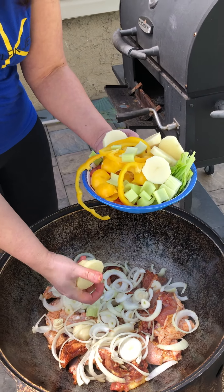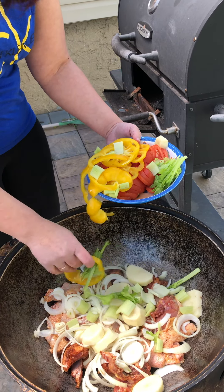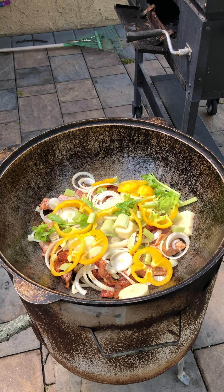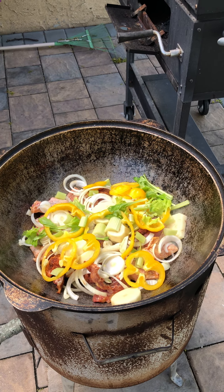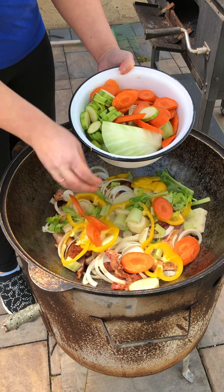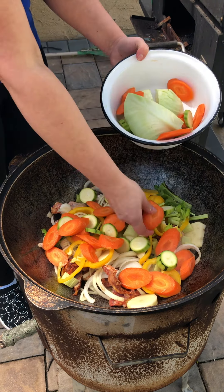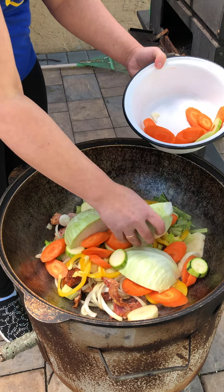Put potatoes. Cut everything in circles and not too small, otherwise it's going to get too much of your celery. Peppers, any color you like. Then I have carrots. Zucchini. Put your cabbage not on top but in the middle so you get all the juices inside.